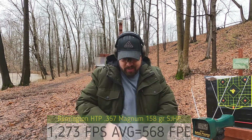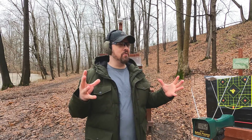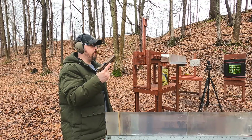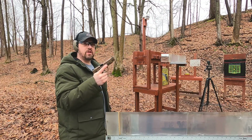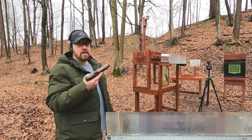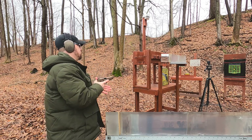Don't always believe what you see on boxes or websites, because this would indicate they are almost at the same power level from the box information. But in reality it's not even close. Let's hit the ballistics gel block and see what we get. I do want to point out that it's not unheard of to get 500 foot-pounds with a 40 — it's just that this one didn't.